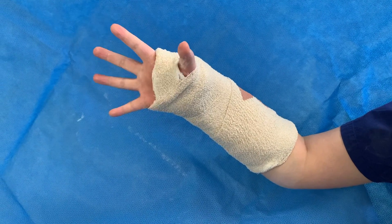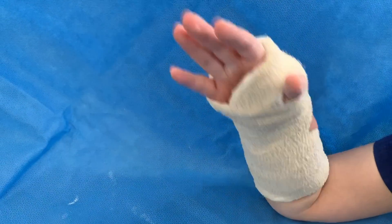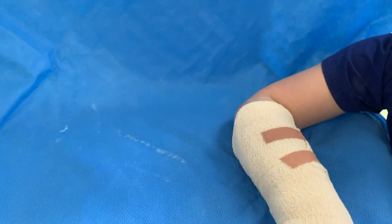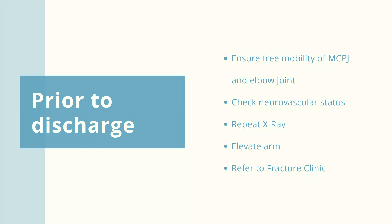At the completion of plaster application, ensure the patient has free range of movement of their MCPJ and elbow joint. Also examine their neurovascular status and always do a post-reduction x-ray. Encourage the patient to elevate the injured arm and refer to fracture clinic.